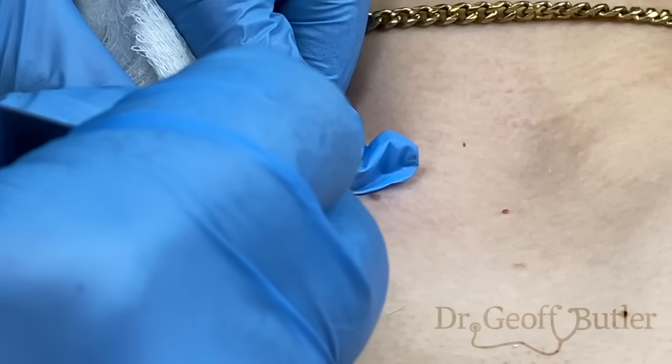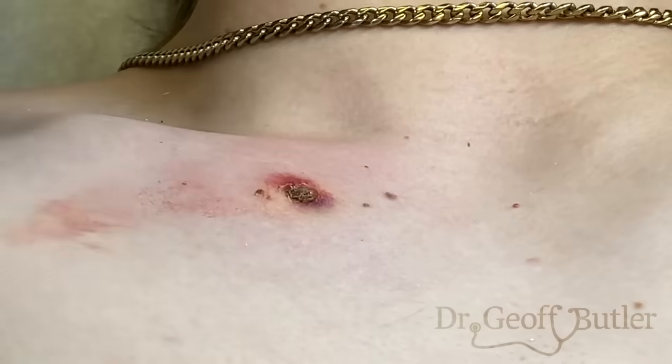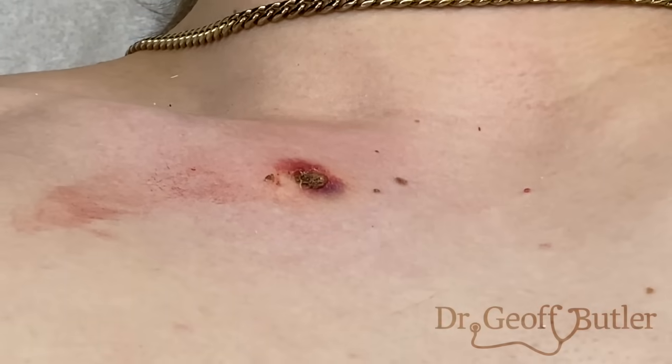I'm just cleaning off the edge here. So this scab, while it may look unsightly, that'll fall off in about a week and a half to two weeks, and that'll heal it nicely for you. And that's it.